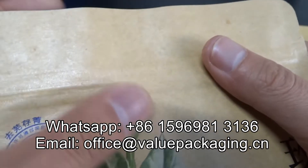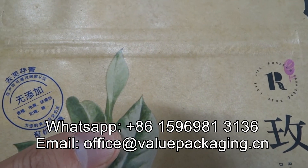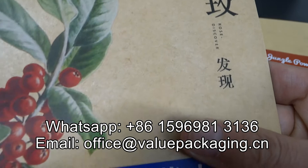Usually the film is a matte BOPP film that matches the corrugated paper.